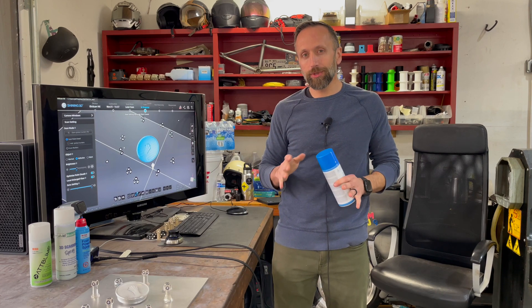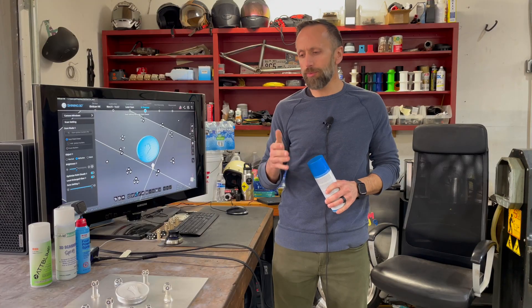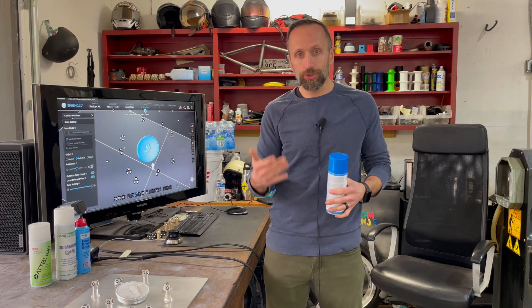We just got a pretty decent reverse engineering job, so I just spent a lot of time scanning a bunch of different parts. We ran into a little bit of an issue because we were scanning all different types of metal: steel, aluminum, chrome-plated, rusted, even black plastic. So we decided to go with a 3D scanning spray, and we were able to use a few different ones. We're going to show you what we liked and what we didn't like about some — it's probably not going to be the one you pick every single time, but we'll let you know what we liked and the one we're going to start using going forward.